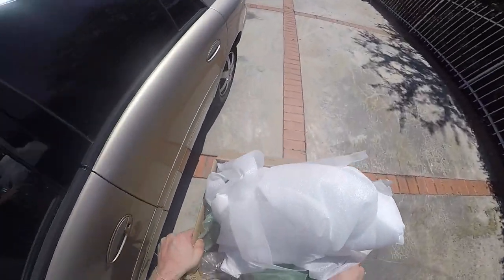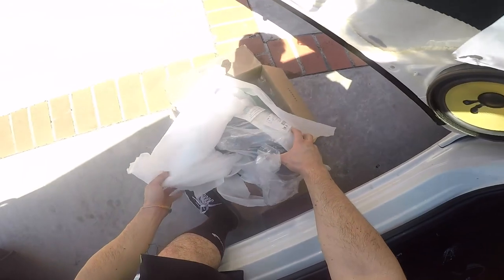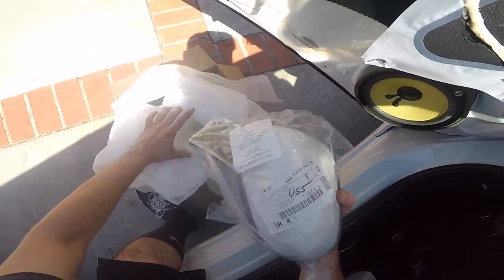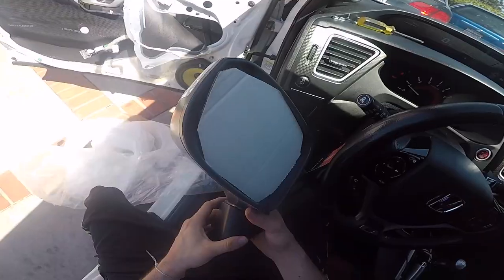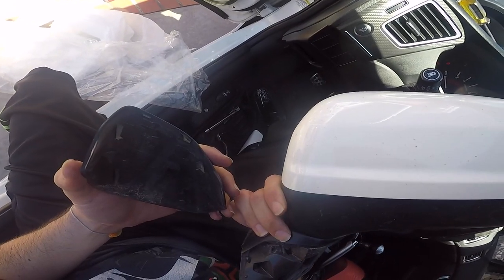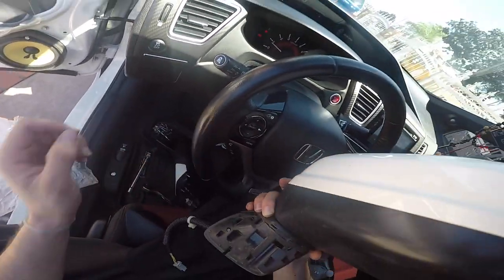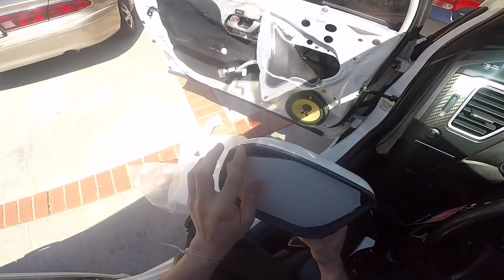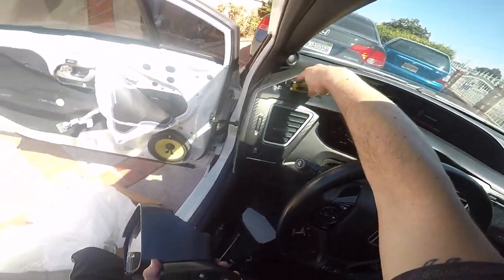I bought this replacement on eBay for about 75 bucks. The one I bought is for my car except it's for an LX model. The difference is just this piece right here. I'm going to swap this piece over to my mirror and then we should be good. I think I'm going to have to open this right here, so let's get the screwdriver.